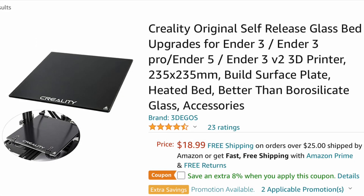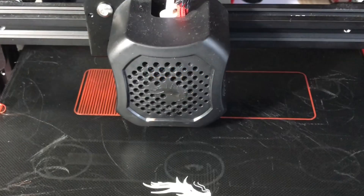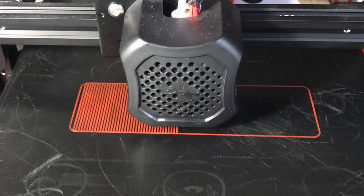The first thing I'll tell you if you have a warped bed is to replace the bed — put a glass bed on it. That's the first thing you should do. Some people go with an auto level system, and that can help, but all it really does is adjust for that inaccuracy. You still should have a flat bed before you put an auto level system on it. The odds are you want to start printing now, so use a raft. It's a very easy thing to do and it's free.